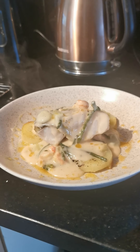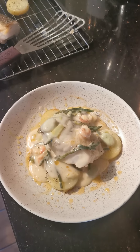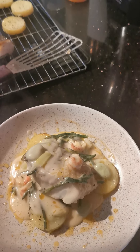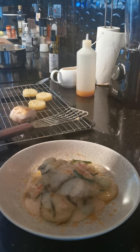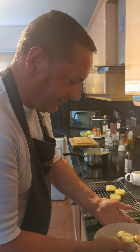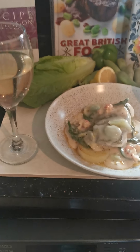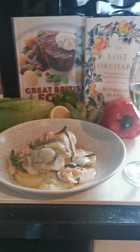There we go. So that is my 24-hour confit potato, pan-fried haddock loin, with a sauce consisting of homemade mayo, fish stock, fresh samphire, cos lettuce and broad beans. We're going to enjoy that for our dinner tonight with a nice glass of Chardonnay.